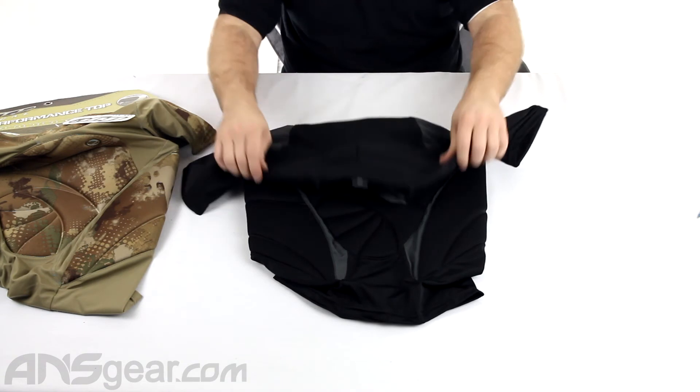Plenty of padding. They come in a couple different sizes, and the sizes are multiple. This one here is a small medium — they don't do a separate small and medium, they do a small medium, a large, extra large, and then a double extra large. Check the website for availability as far as sizes go and colors — Dye cam or black.